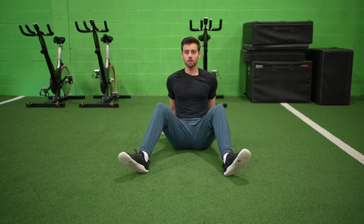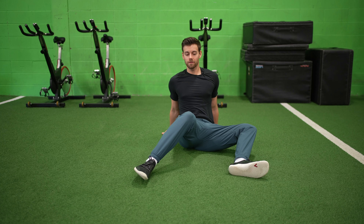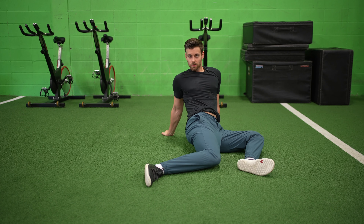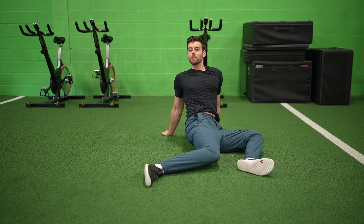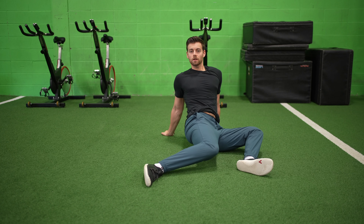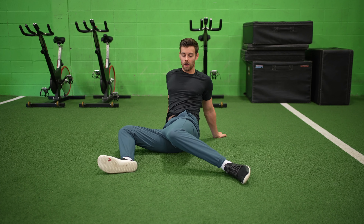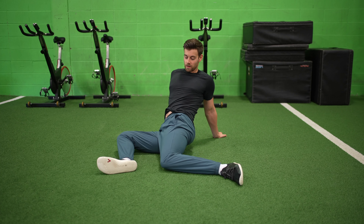I'm gonna keep the core tight, chest up, and I'm just gonna rotate my feet to make angles on either side. Notice I'm trying to keep my chest forward as possible as I'm doing this. I'm gonna keep my hips tight the whole time and I'm not putting my legs off the ground.